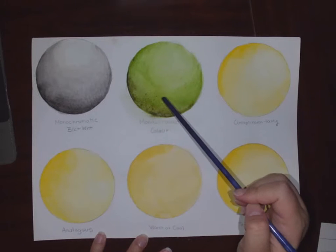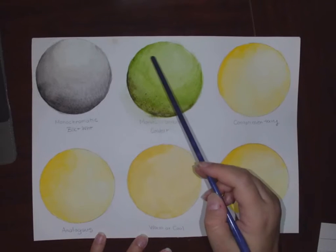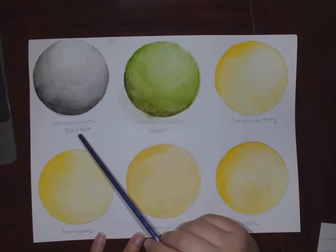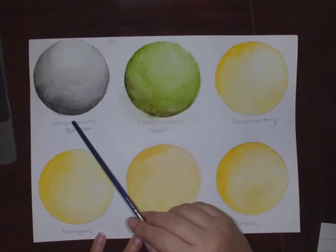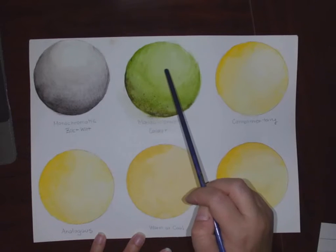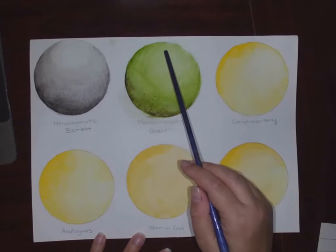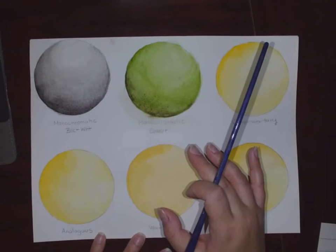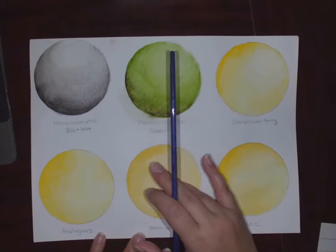I did the same for the monochromatic with color — I used green and painted it all the way through. Now, remember, with monochromatics the shadow or shade is adding black, and the highlight — which we're also going to call the tone — is adding white. It's important to do all of these at around the same time so that your paint has a chance to dry.